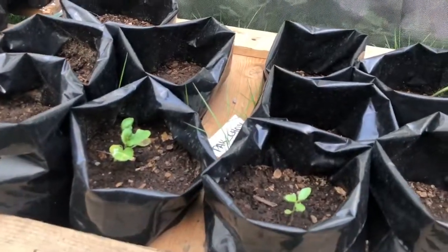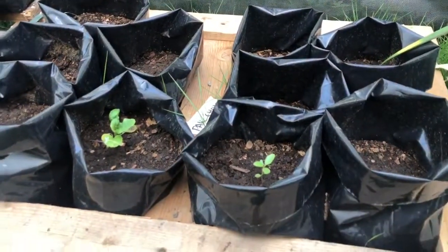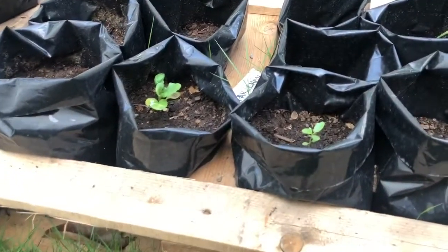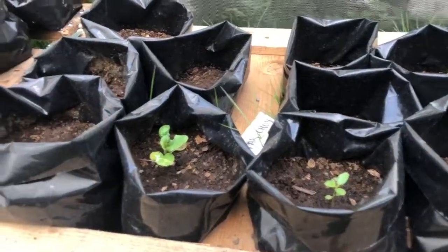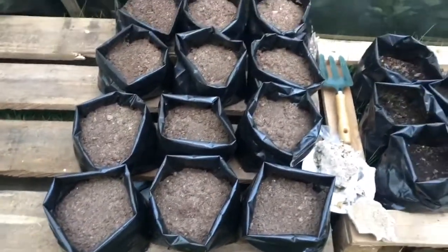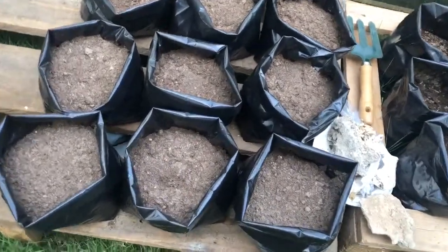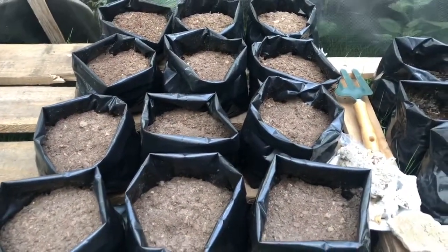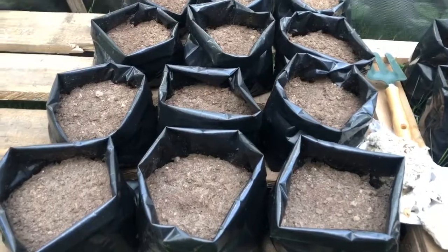We had some more pak choi over here but they don't seem to be doing so great. And over here we planted a lot more red peas — each bag has two seeds in it. So that'll be 12 bags times two — 24 plants. At least we can get a good yield.